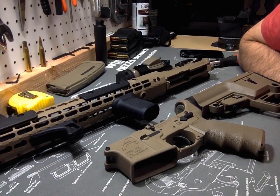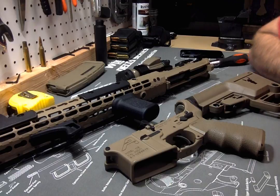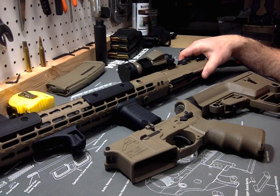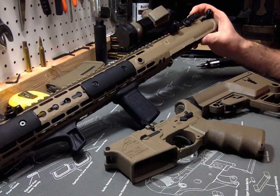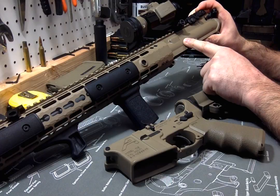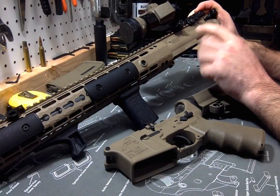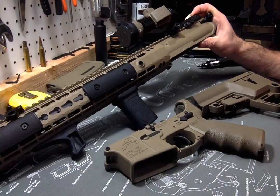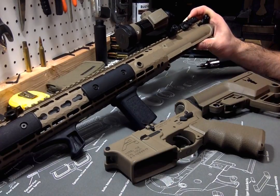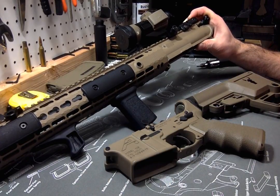Doing a quick video here for somebody that asked a question about this Aero Precision free-float handguard and how hard it is to install if you're using a standard upper, which this is built off of, versus the enhanced upper that Aero puts out. I grabbed the standard one because I couldn't find an enhanced one at the time on Aero's website, so I just grabbed this standard.